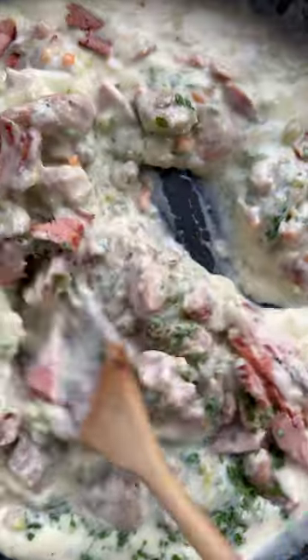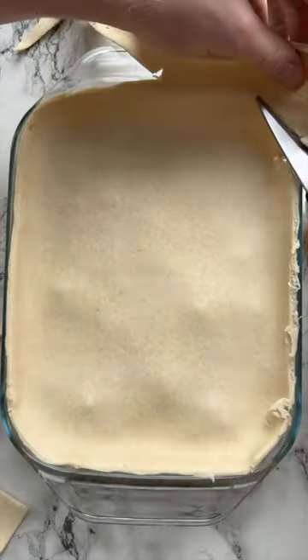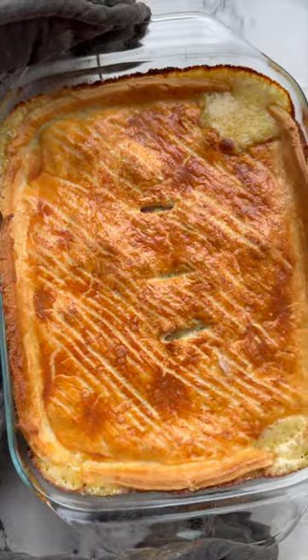Then we're going to simmer that with the chicken and some ham and some fresh parsley until it's nice and thick and then add it to a baking dish. Then let it cool before adding some shortcrust pastry and some egg wash and then we're going to add some steam holes and bake it in the oven until it's golden and crisp.